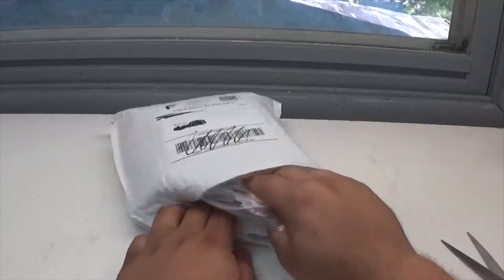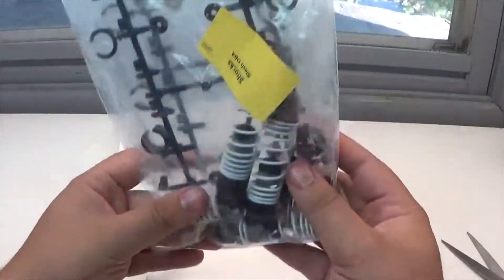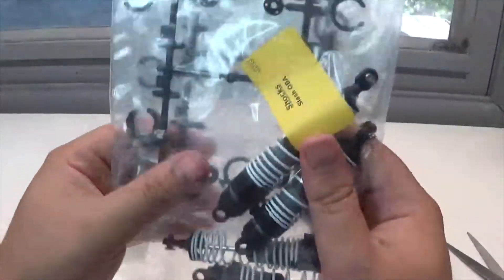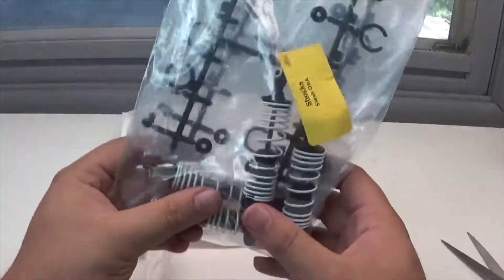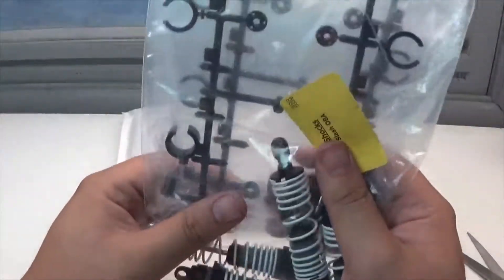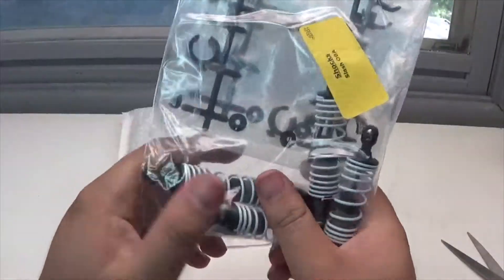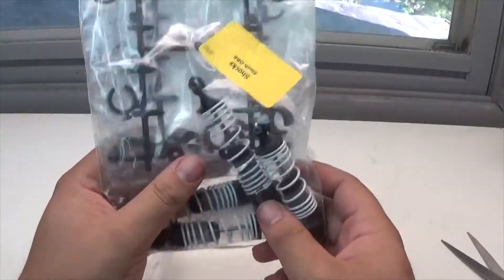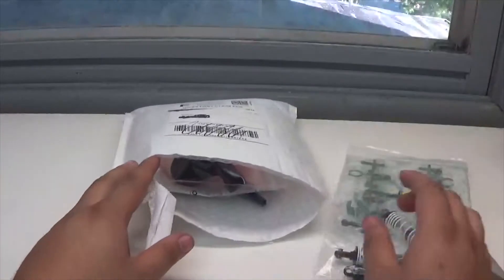Brand new — oh dude, this is so awesome. Already right now, out the box, a full set of shocks, and I know exactly who these are going on. That's freaking beautiful, thank you so much already.